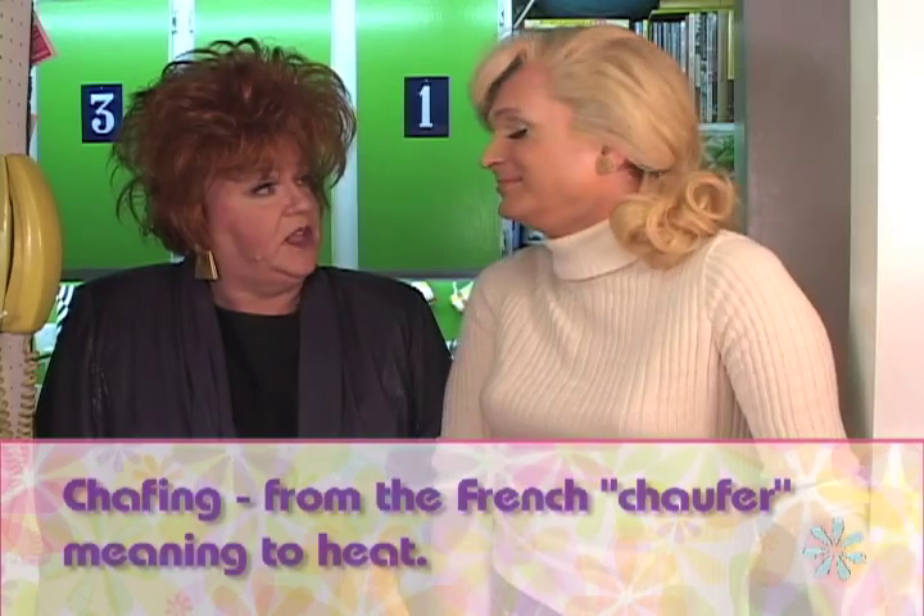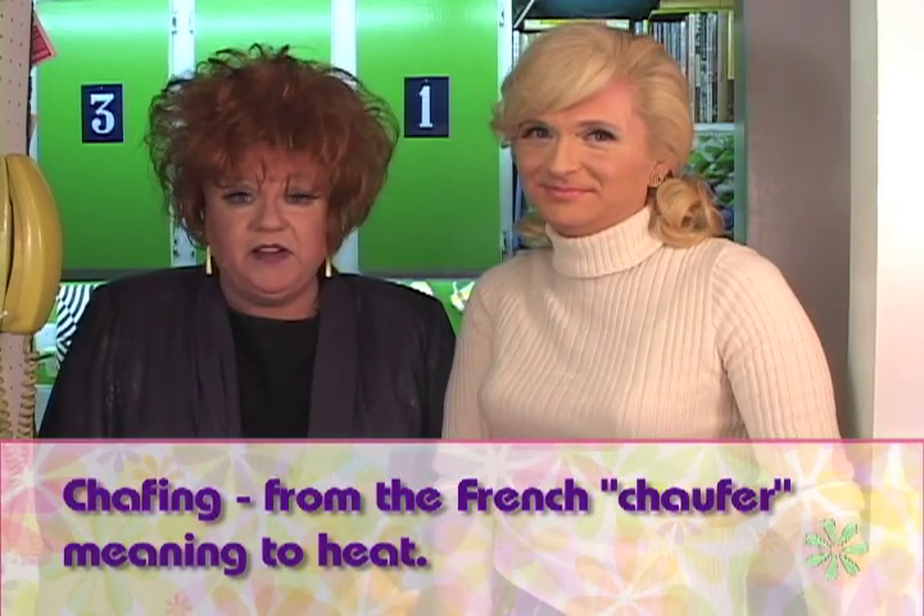Well, the first thing I want to know is, why in God's name would they call it a chafing dish? The last thing I think of when I say chafing is a dish. I'm not entirely sure, Mary Ellen, but we'll look into it for you. I'm chafing right now. Well, thank you for letting us know. You are my best friend. Yes, and so are they.